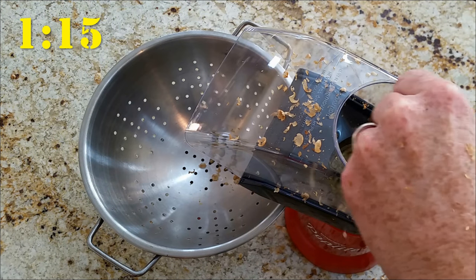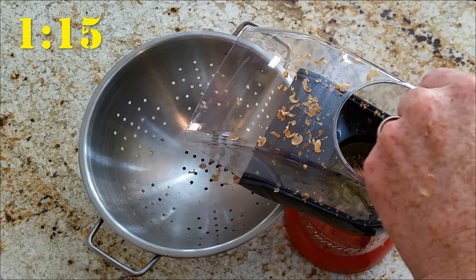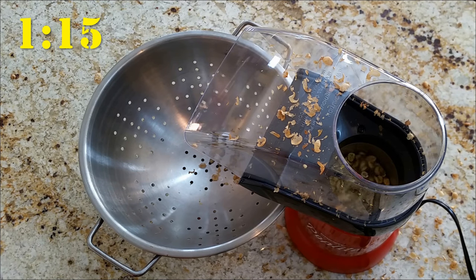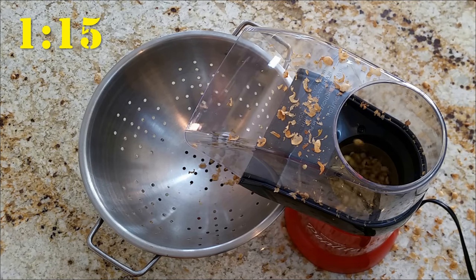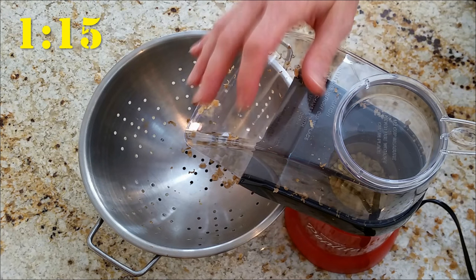At a minute 15, you can see that the beans are now starting to release quite a bit of chaff into the air, so we opted to take out the stir stick, put the roasting cap back on to contain some of the mess, hopefully get more of the chaff to fall down into the metal colander, and watch through the transparent lid.